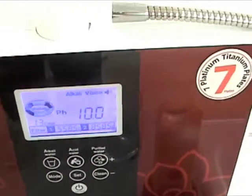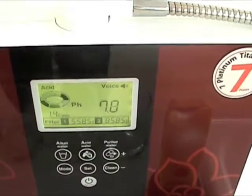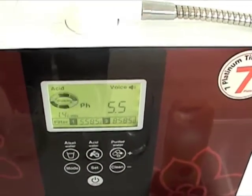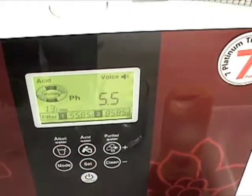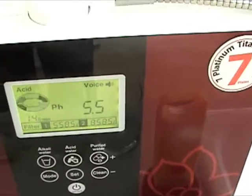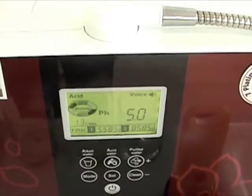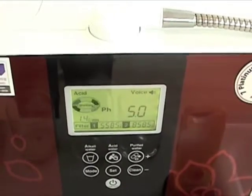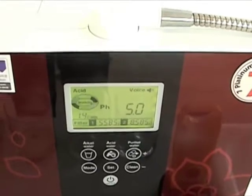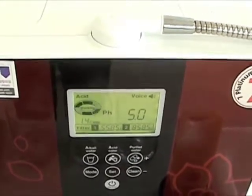You also have an acid button on the KYK Genesis. You press it once, it announces that it's going to acidic water, first step. Press it again, you're on the second step, which is a 5.0 pH. The 5.5 pH is considered beauty water in Japan and Korea — it's what most people use to wash their faces and for personal hygiene.